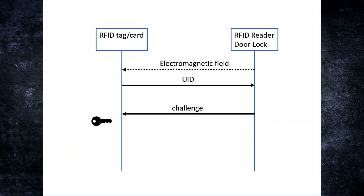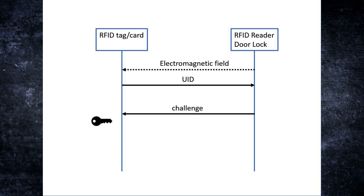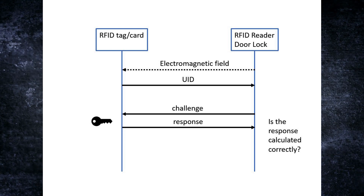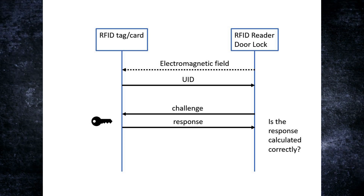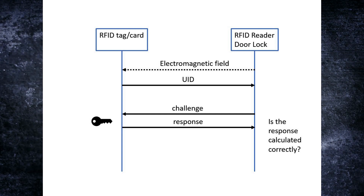This problem can be solved by using encryption, which can be done in many different ways. When the UID is sent back to the reader, the reader can send a challenge. This challenge is then calculated together with a secret key stored in the card or RFID tag, and a response is sent back. The reader reads this response and decides if it was calculated correctly — if so, it opens the door; if not, it stays closed. I don't think the Flipper can do anything like this, so if your system uses challenge-response encryption, the Flipper cannot open those kinds of doors.